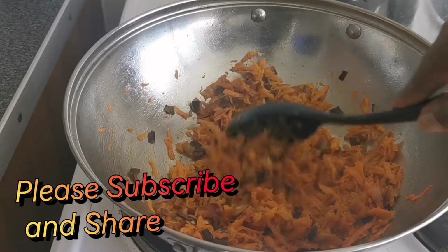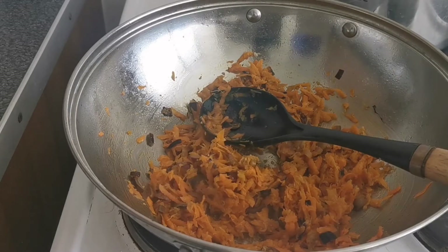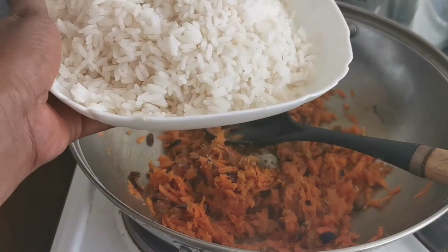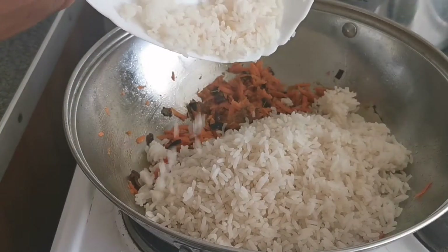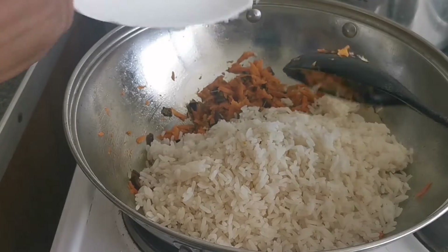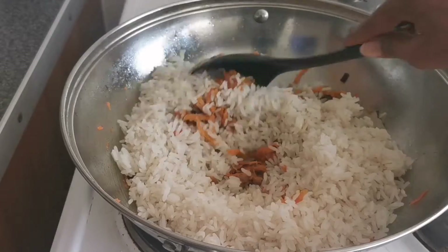I've stirred for about two minutes, so the next thing I'm going to add is the rice. I've cooked the rice — this is pre-cooked rice, almost done but not quite, so that it's not soggy when you add it. That's why I did it that way.